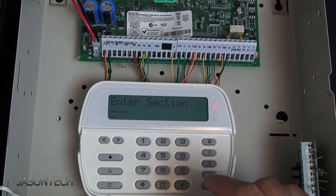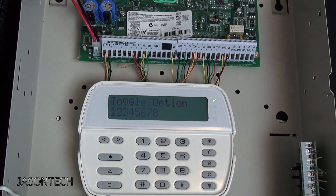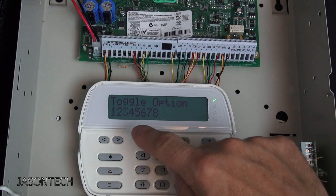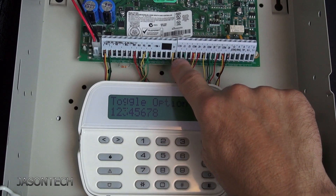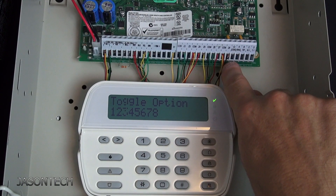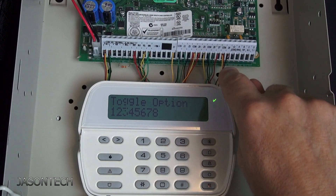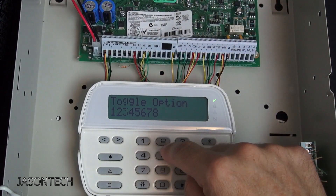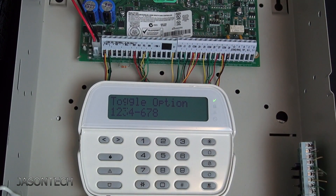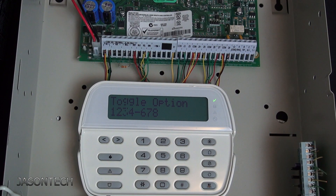Once you get into this section, what you want to type in is 2-0-2. What you see here are zones one to eight, right here on your board. Each number represents your zone numbers. In my case I want to get rid of zone 5, so I'm going to press 5 — that's the zone that's giving issues or the one you want to remove.